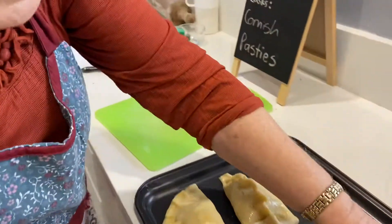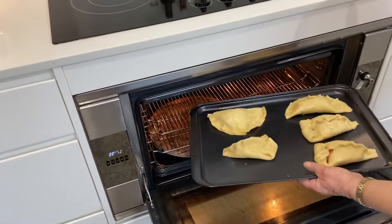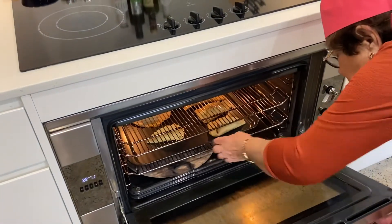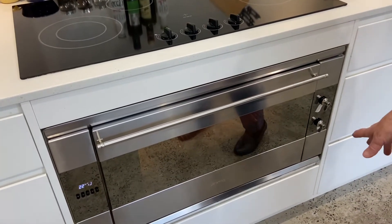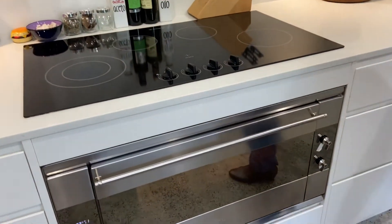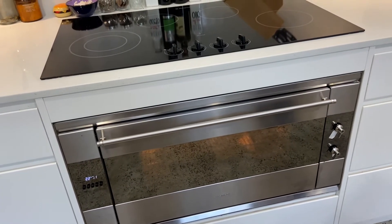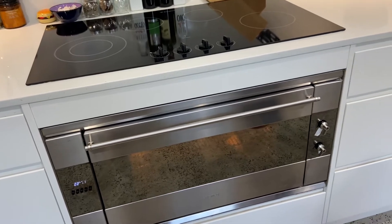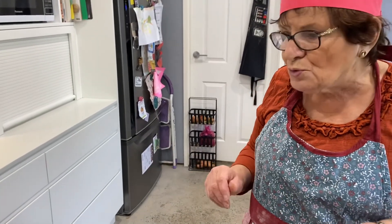We're now going to bake these. We've got 220 degrees — that's fan-forced. If you're not fan-forced, you could take it down to 210 and that might still work out okay. How long is it going in for? About 20 to 30 minutes. You know when the crust is a beautiful gold and brown colour. You have it so hot so that the meat and the vegetables inside will cook, because they do go in raw. It has to be in for that length of time, have a lovely golden colour, and then it's ready to eat.